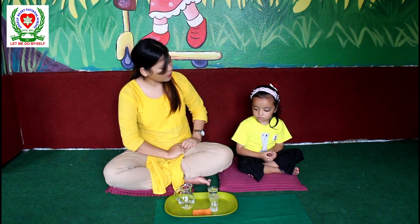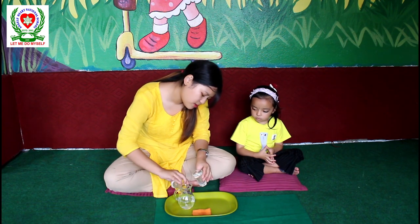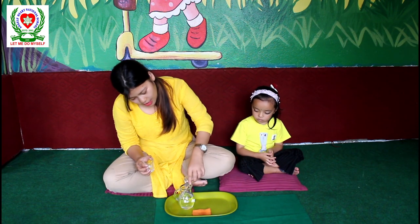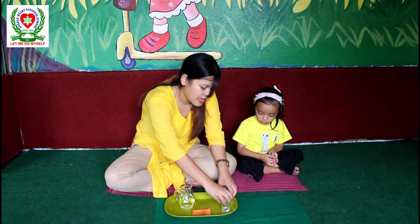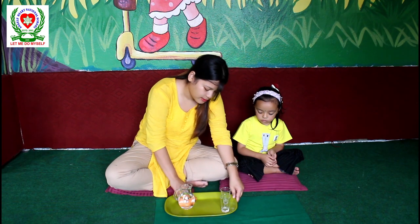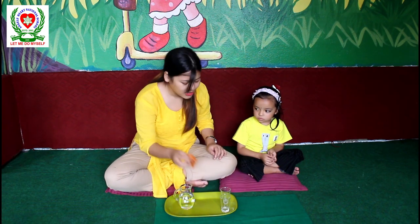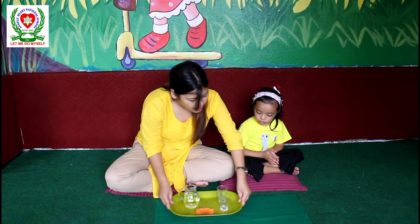Now it is your turn. Okay? So I am going to refill the jug. And look over here, I spilled some water. Now I am going to take the cloth and wipe it. We use the cloth to wipe the spilled water away. So now it is Stanisha's turn.